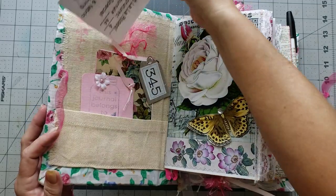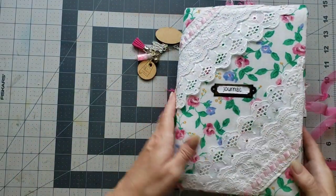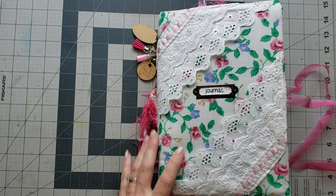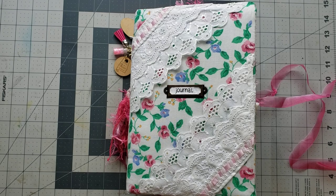So this one's called 'Ooh La La Roses' — that's how you'll find it in the shop. If you have any comments or questions for me or Diane, you can leave them in the comment box below. Don't forget to like and subscribe, and I hope y'all have a great day — big hugs!